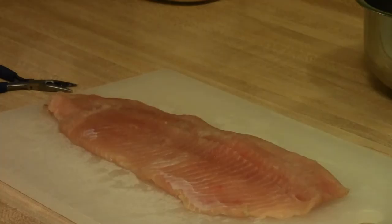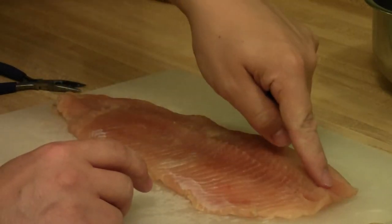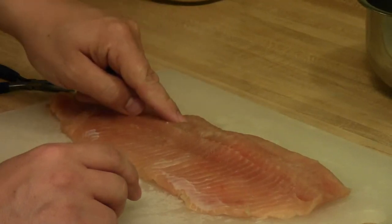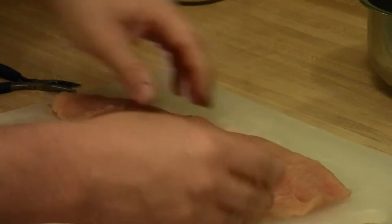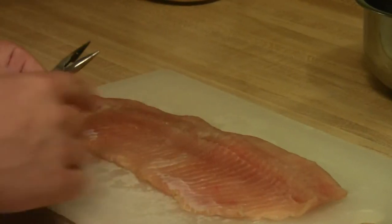Today I'll show you the method I use to do that. The extra row of bones is located just above the centerline of the fillet, right along here — I can feel the bones. What you want to do is lay the fillet down with the skin side down, and then use needle nose pliers or strong tweezers to pull out the bones.